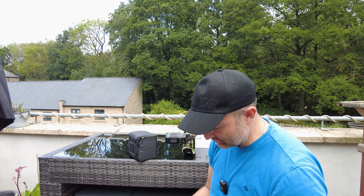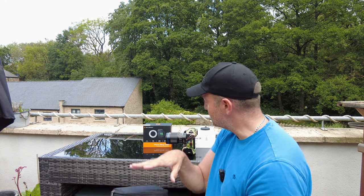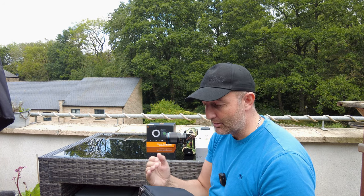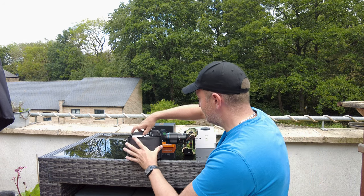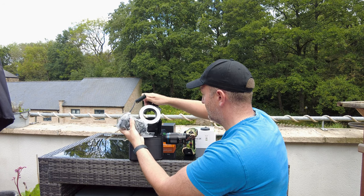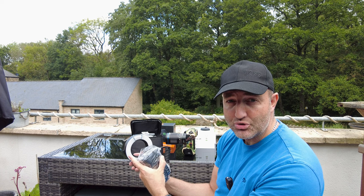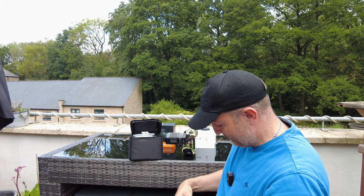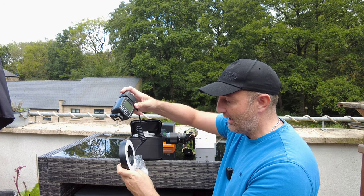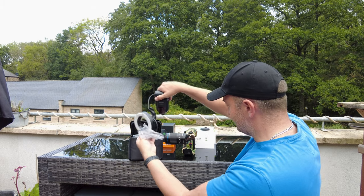Straight away, first thing worth noticing — I love it when companies do this. It's come in its own carry pouch, which means I can put the box away and keep everything safe inside it. Inside we've got the flash itself — it's a multi-flash so you can control where the light comes in, and I believe you can control the power on each side, creating a fill light and a key light on your subjects. The flash unit sits on top of your camera, and with an extended lead goes out to the front of your lens.